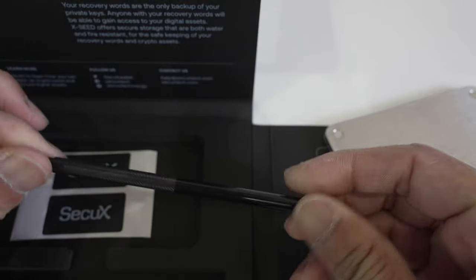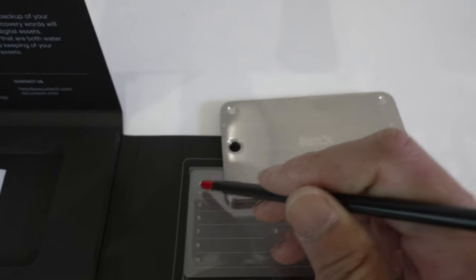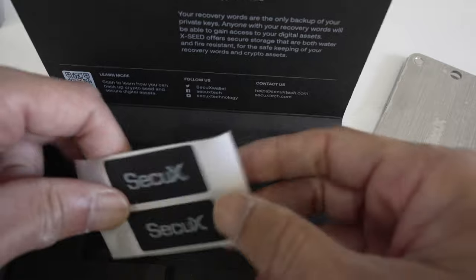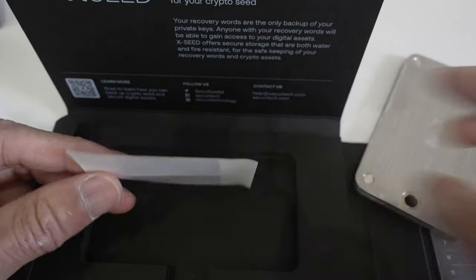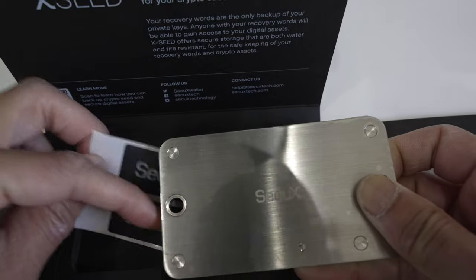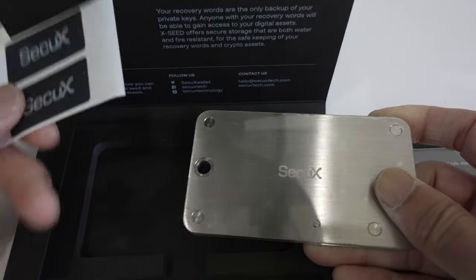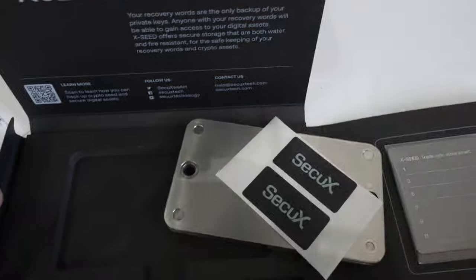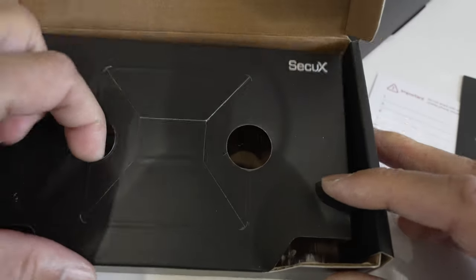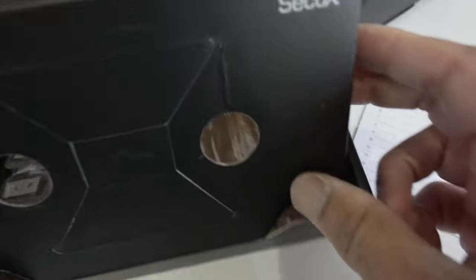This here is an etching pen so you can write the words down. A couple of tamper seals — so after you create the words you can seal it up for extra security. And here are the instructions.